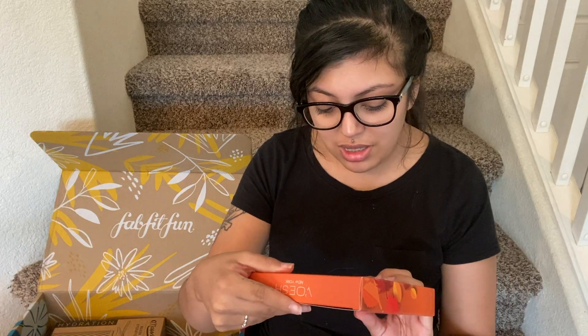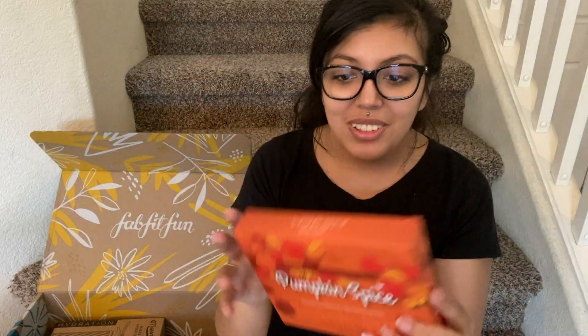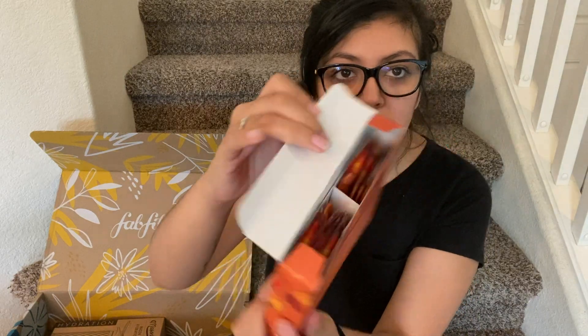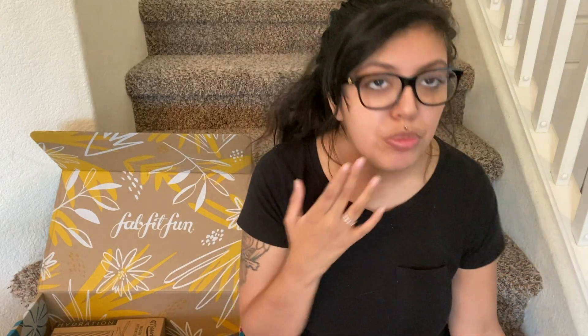This is a pumpkin spice — it says it includes two complete four-step pedicure kits. That is awesome. It's like little packages. I'm not gonna open them because I'm gonna totally mess up the whole thing, but that is actually so cool. And it's like pumpkin spice too, and it's vegan. That's pretty freaking cool.